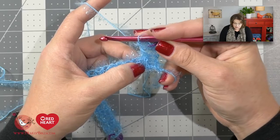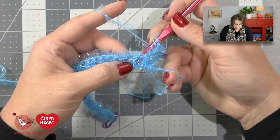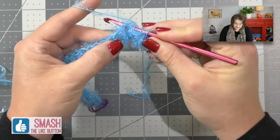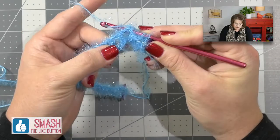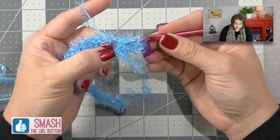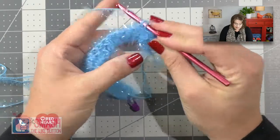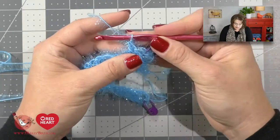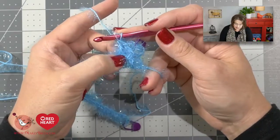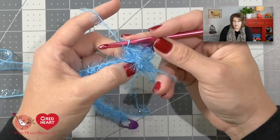Now we will do a back post double crochet. Yarn over your hook, coming to the back of your work, coming up the right side, and go over top of that post and come out the left side back to the back of the work. Yarn over, take your hook back that same path, come back up over top of the post, and come back out the right side and up. Yarn over, draw through two. Yarn over, draw through two. When you finish your back post, you'll notice you have a little bit of a ridge right here — that's the structure of the front and back post stitches.